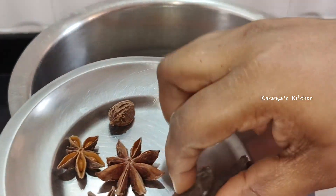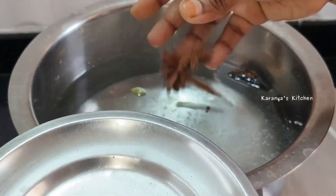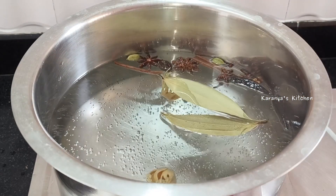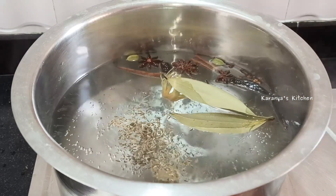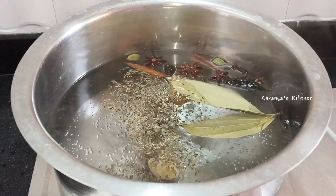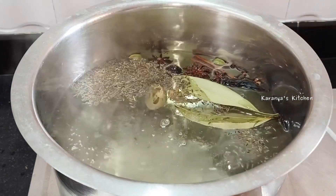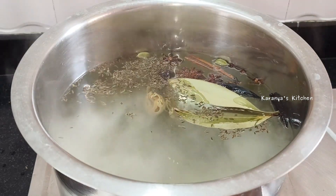Add 2 maratam mogga and 1-2 elaachi. One large elaachi — this gives the biryani a very good flavor. Shajira is a must in biryani. Add 1-2 tablespoons of shajira. Shajira gives the biryani a very good taste, it's also good in pulao. Then add the salt to the dish.